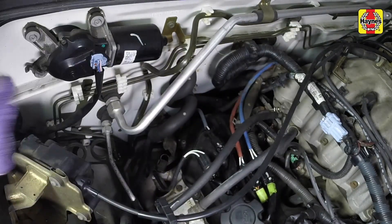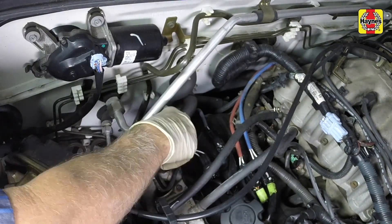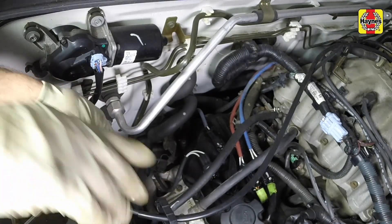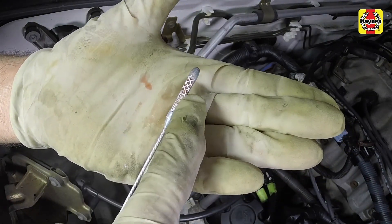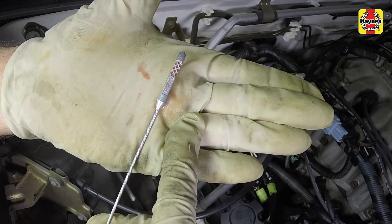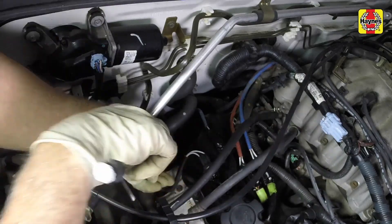Pull the dipstick away from the tube, wipe it off with a clean rag, then push it all the way back into the tube until the cap seats. Pull the dipstick out again and note the fluid level. If the fluid is cool to warm, the level should be in the cross-hatched area on the cold side of the dipstick. If it's hot, the level should be in the cross-hatched area on the hot side of the dipstick.